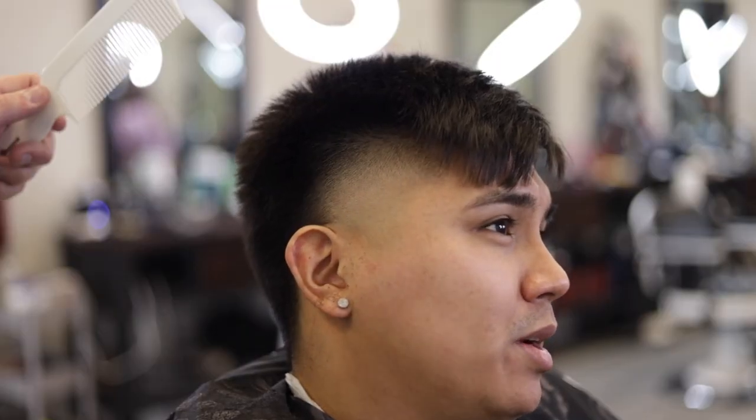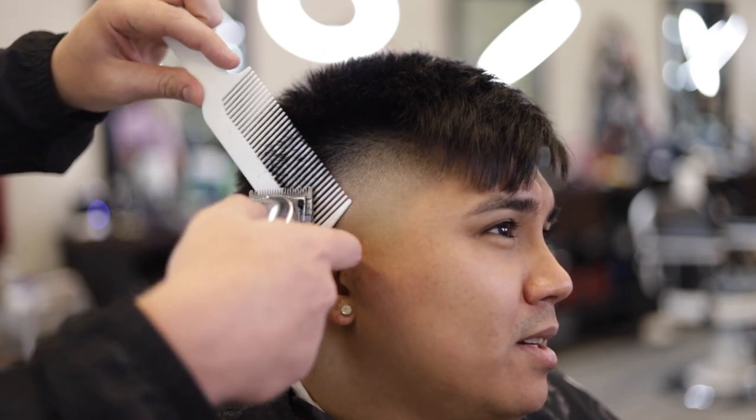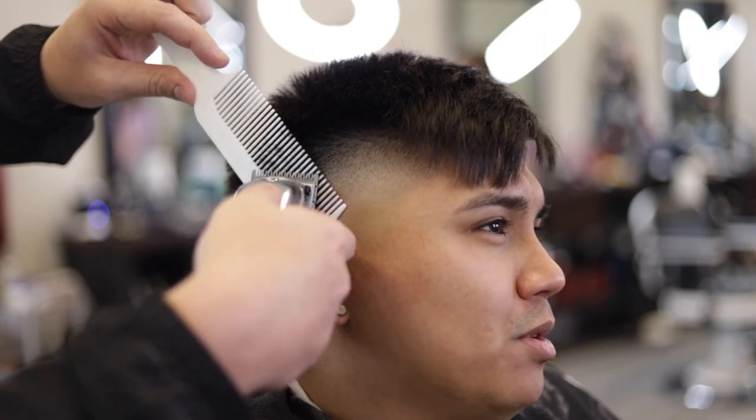Now I know it's redundant seeing me do clip over comb each video, but even after doing all these guards I like to come through with clip over comb and really put in the finer details into this cut.